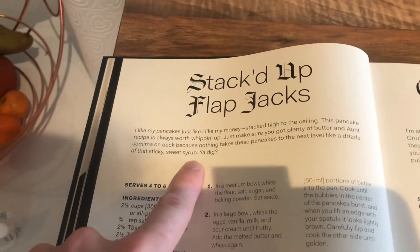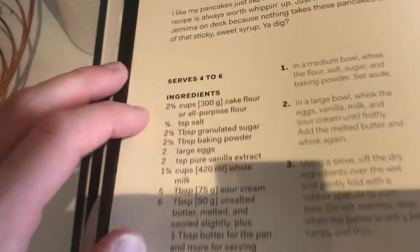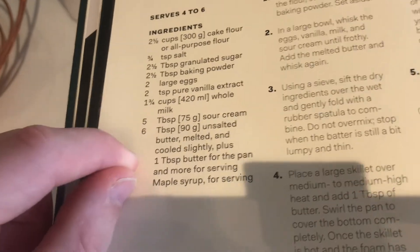How's it going everybody? Welcome back to another episode of Snoop Dogg Saturday. In today's video we're going to be making stacked up flapjacks or pancakes. It's an interesting recipe though, this one — a lot of things in it that I normally wouldn't put in, so I'm quite excited to give it a try.